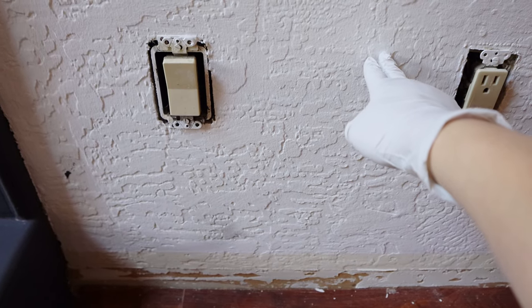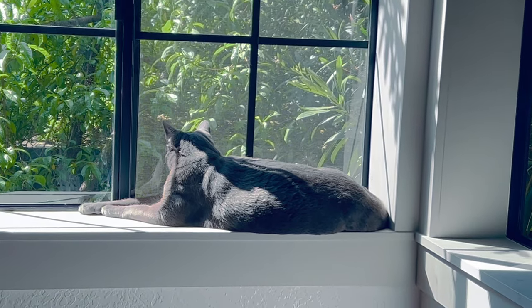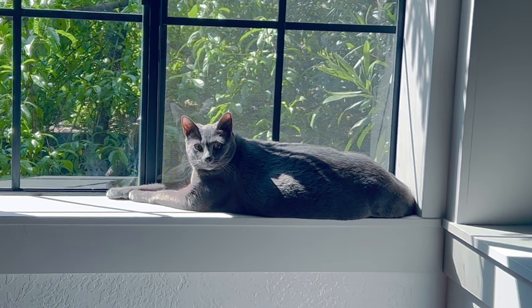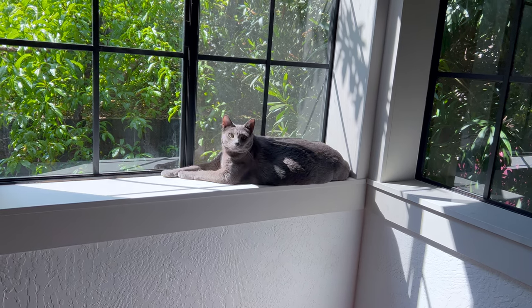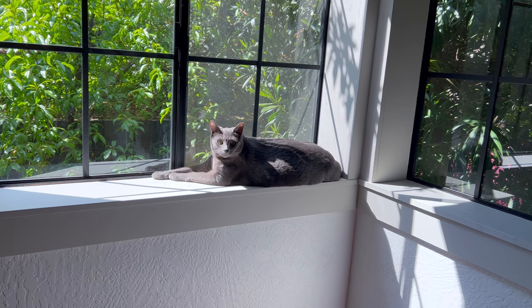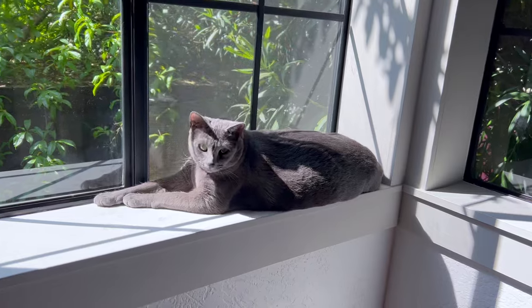This is the first time for me to move an electrical outlet, so I want to take this opportunity and share with you guys how to properly relocate an electrical outlet or switch for a beginner — including removing the old outlet box and reinstalling a new box in a new location, as well as how to cut and fill the drywall properly.